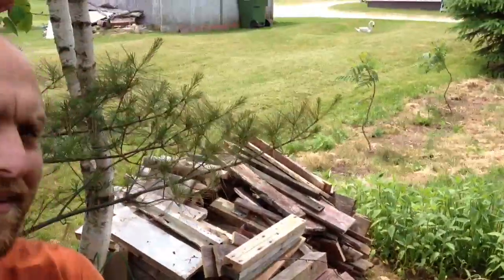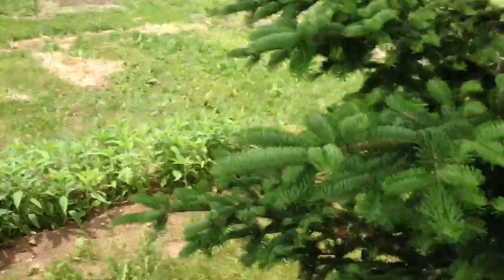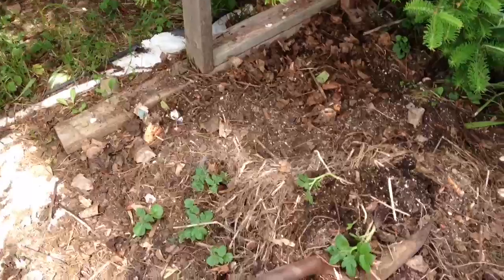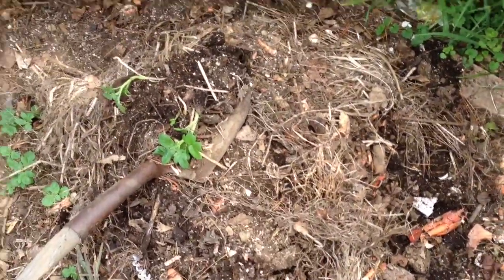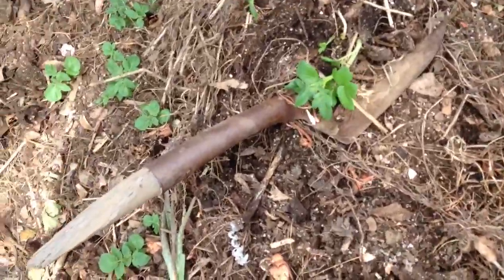Hey everybody! I'm in my compost pile, where I'm storing my crop, soon to be hidden by my Jerusalem artichokes. I'm gonna make this quick today because I was sick all day yesterday and I'm not feeling that good today.